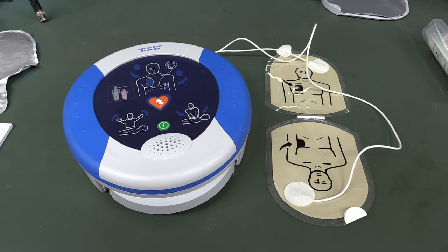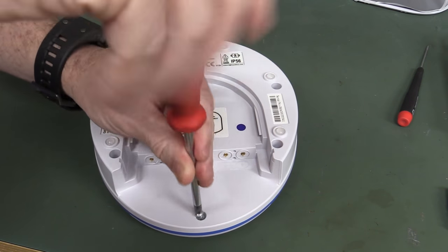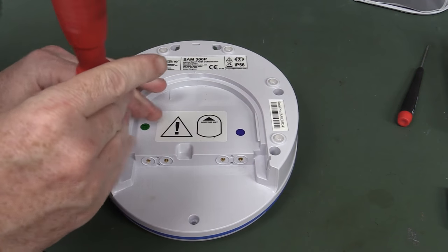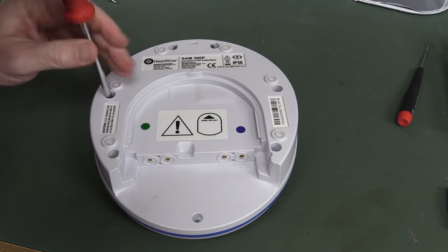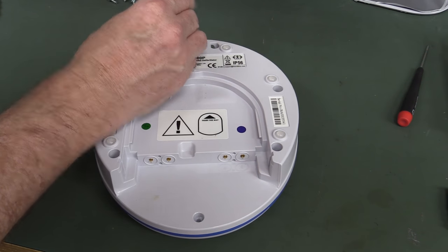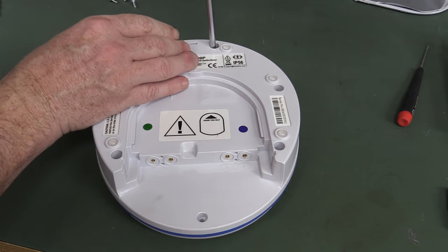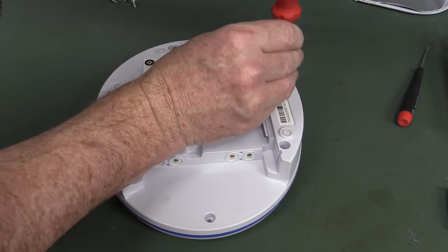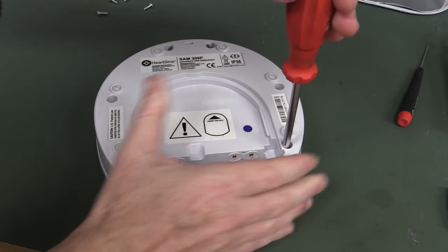You know what we say here on the EEVblog: don't turn it on, take it apart! Now you certainly wouldn't go taking one of these apart if it was powered up or if you've powered it up recently, because we're going to see a big capacitor bank in here which stores the high energy pulse — up to 200 joules for an adult and 50 joules for a child. I don't know whether or not they control the energy from one capacitor bank or maybe they have two — not entirely sure, we'll find out.